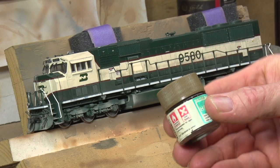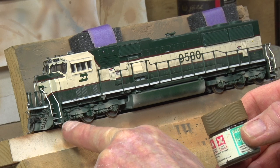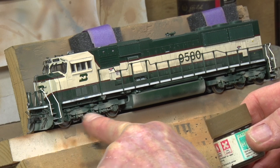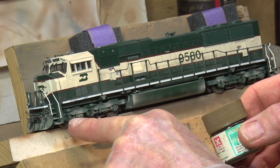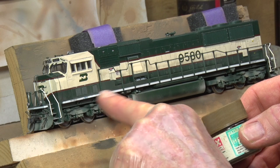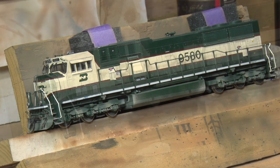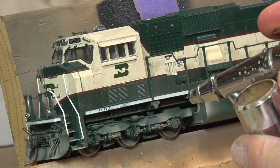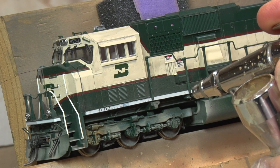Now this is our third colour on our trucks, it's more of a brown. You can see we have two colours already - our lighter one, our darker one with little spots in. And then with this darker one here, we'll go over some of the others and do a little bit up here, but not too much. Try and keep these locos relatively clean.